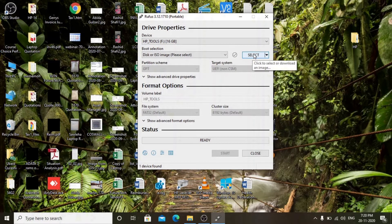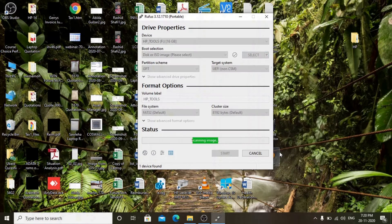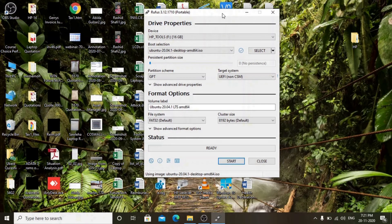Browse the ISO of Ubuntu — click Select. Here is the Ubuntu ISO 20.04.1 LTS — open it. The USB has been selected by the utility. We will change the partition scheme to GPT. This is for hard disks larger than 2TB and it is very good for every hard disk. The rest of the settings are fine.